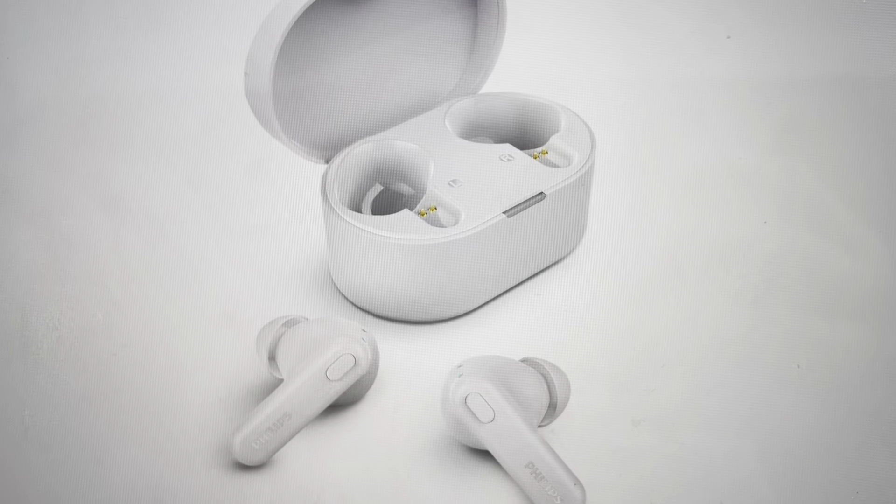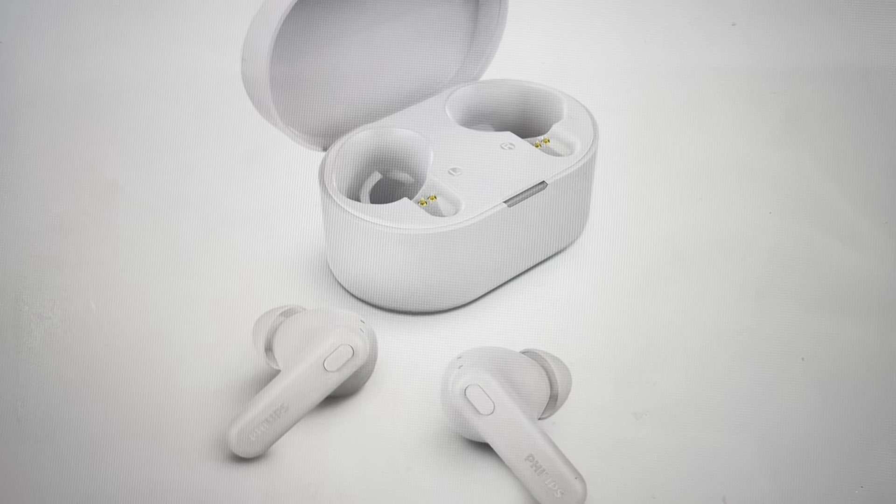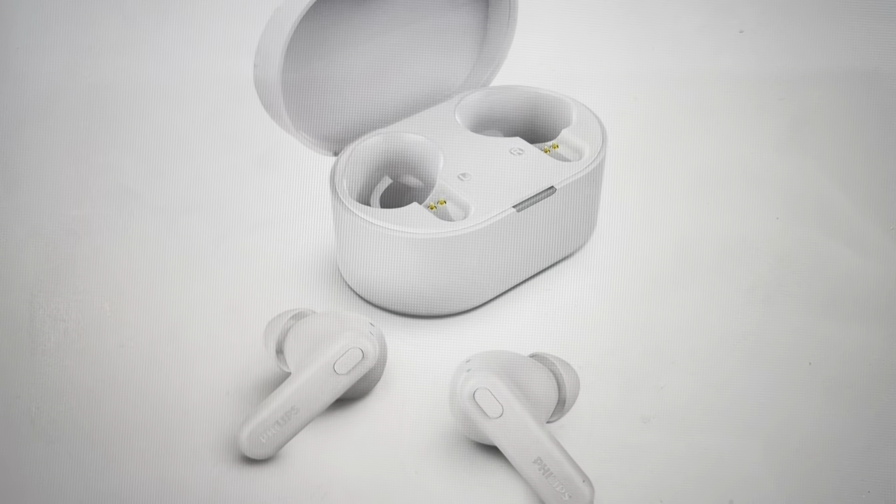Once you do that, put the earbuds back in the case, close the case, open the case, take them out, and pair them as a new set of earbuds.